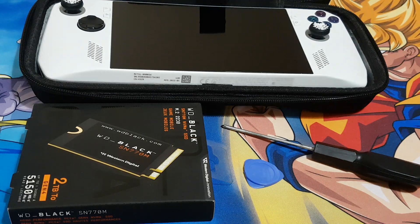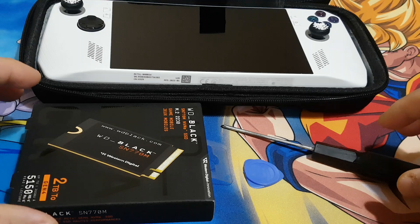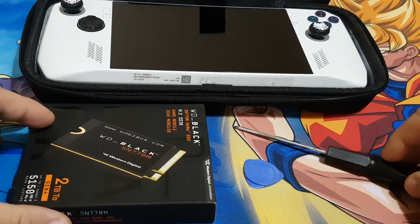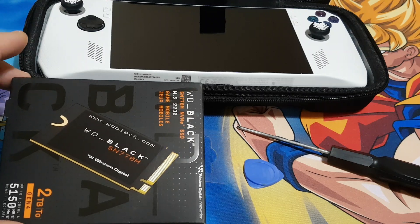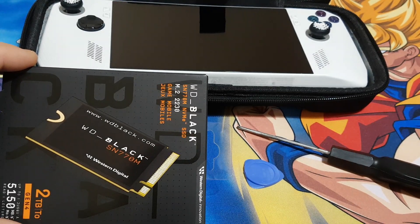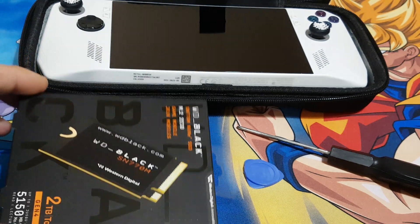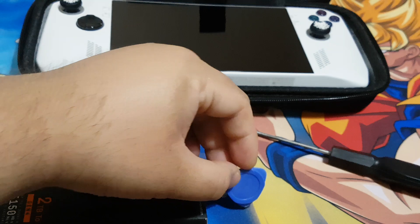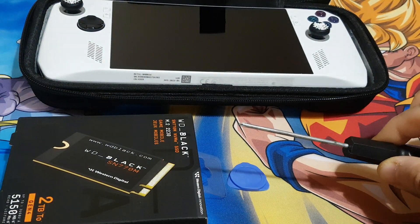On this video I'm going to upgrade the storage on my ASUS RGLI. If you like watching this video, please do like and subscribe. Here are the things you'll need: a Western Digital 2TB M.2 NVMe SSD, a prying tool, and a screwdriver.